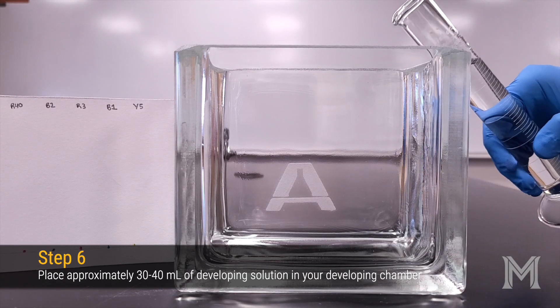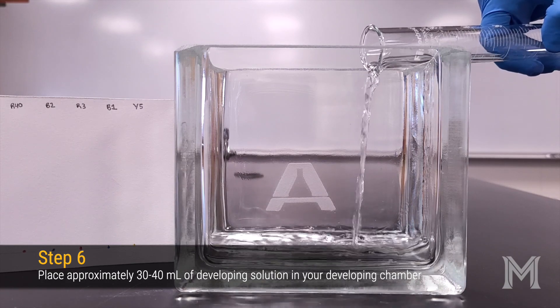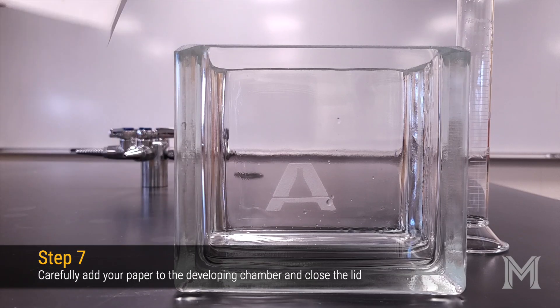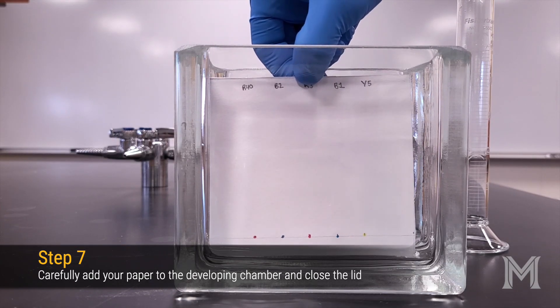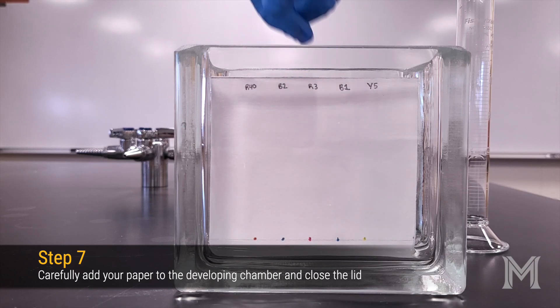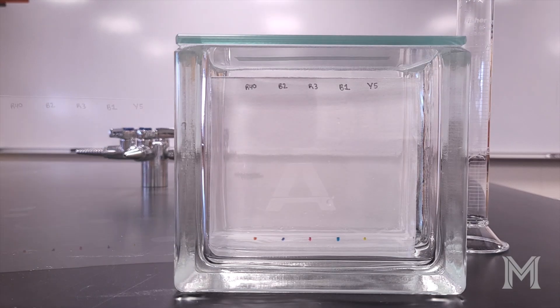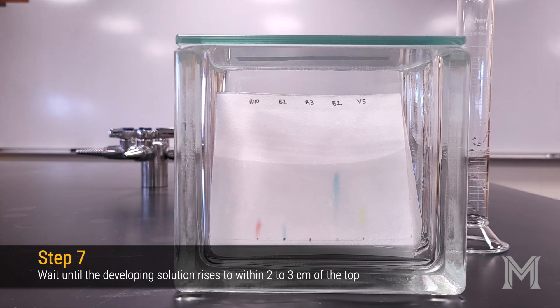First, we're going to add about 30 to 40 milliliters of our developing solution to our developing chamber. This contains about 5% acetic acid or vinegar and 5% sodium chloride. Next, carefully add your chromatogram to the solution, making sure that the developing solution is below your baseline. Replace the lid on the developing chamber to limit the evaporation of the solvent and slowly wait for the solvent to creep up your chromatography paper due to capillary action.